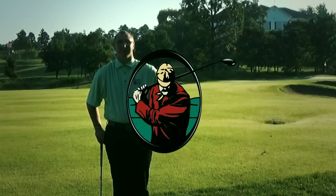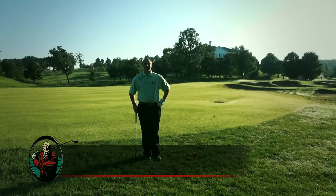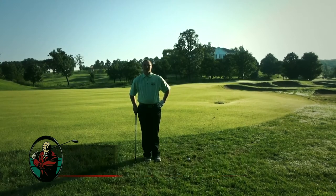Hi, I'm Matt Meyer, head golf professional at Thousands Golf Resort from Branson, Missouri. Today, we're talking about how to hit out of the rough, focusing on our short irons, and when the ball is sitting up, we're going to show you how to hit these shots a little better to help those scores.